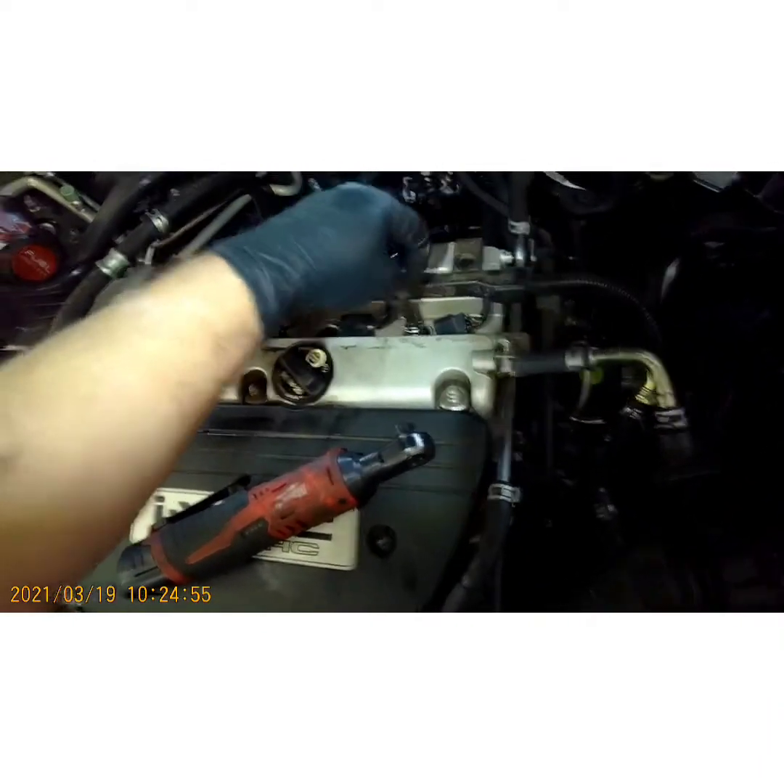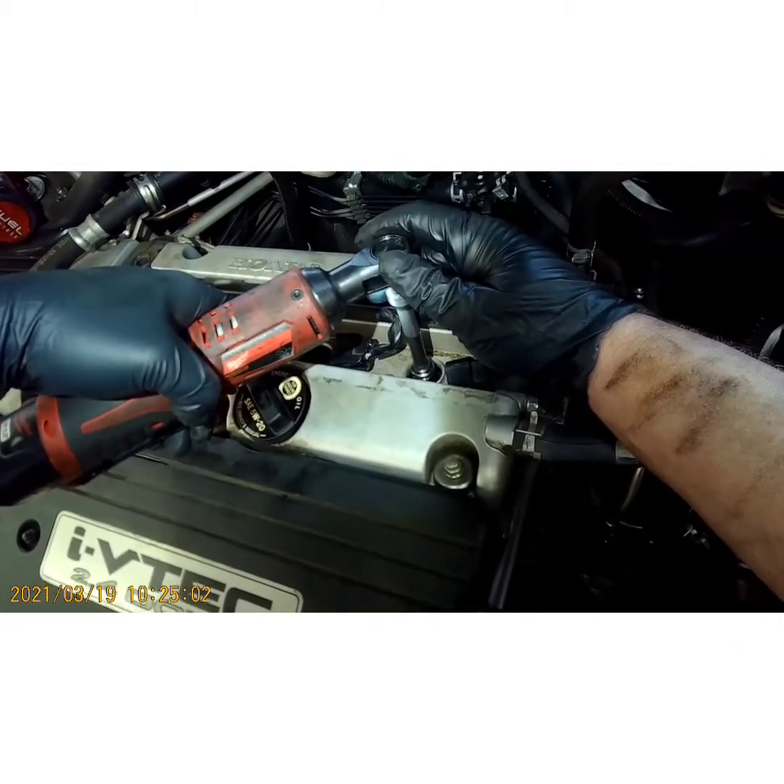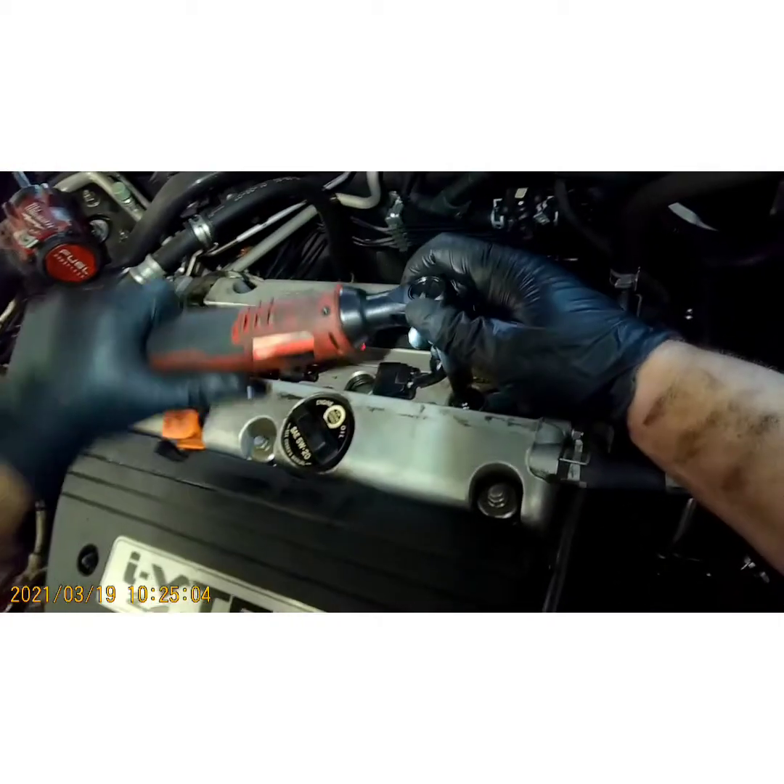I am doing a lot of work on this car today. I did a couple of videos on what I am doing on this same car. Run them down slow and snug them up.